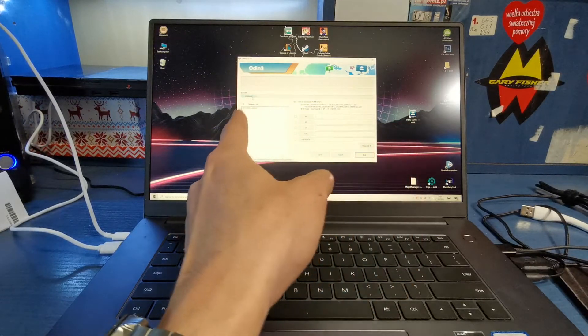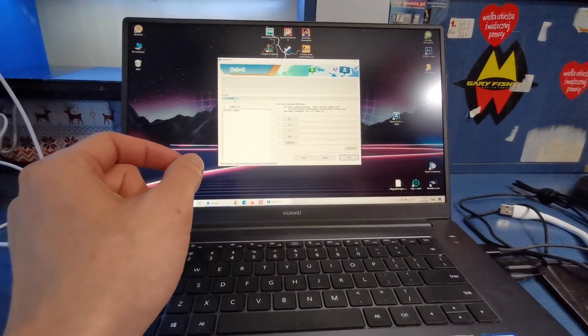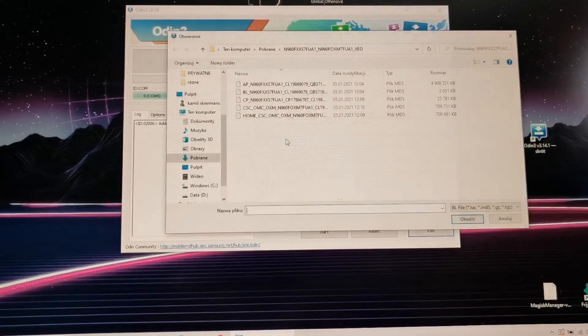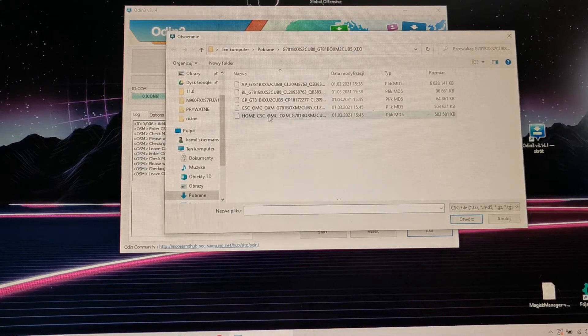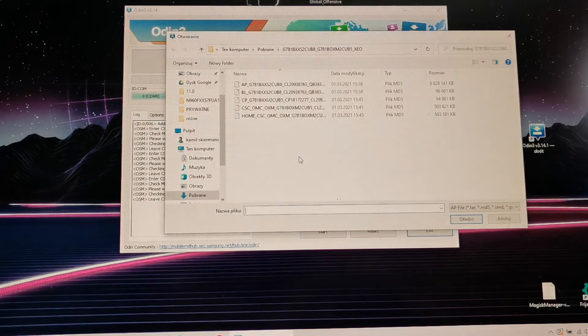As you can see, I have a COM port here. I'm gonna zoom in and show you the flash files we're going to insert. Load BL to BL, AP to AP, CP to CP, and CSC to CSC. Choose CSC without the home option and load the latest AP.